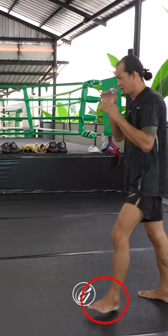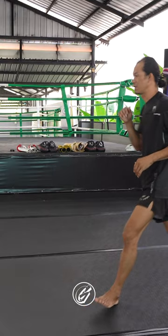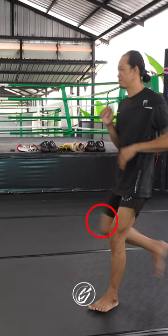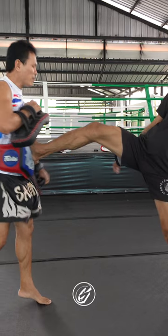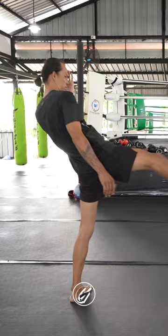You want to take a step forward and turn your foot at about a 45 degree angle, bring your knee up to your partner's stomach level, and extend your leg. At the same time, you slightly want to lean back. And again from the other angle.